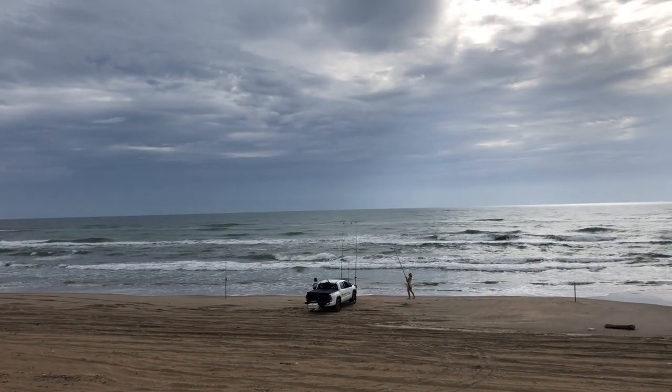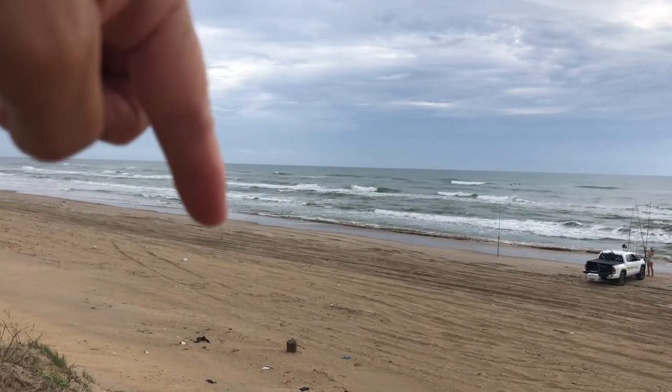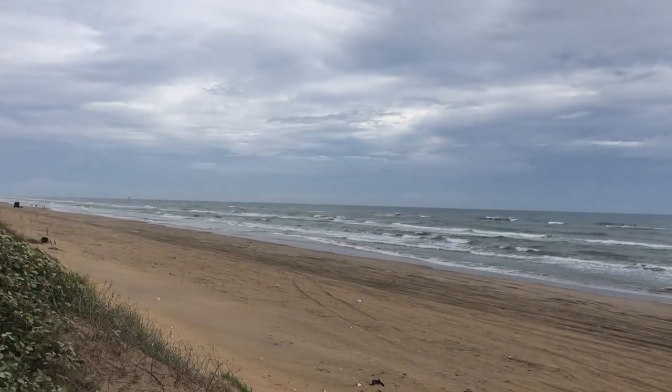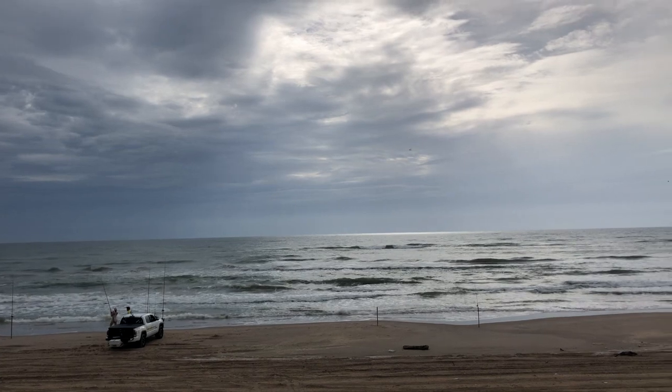We're right there at that suck out, so hopefully we'll have some luck. And look at that right here — even that second gut narrows right up. Just beautiful. See right there, that's a big suck out as well. Just beautiful structure.